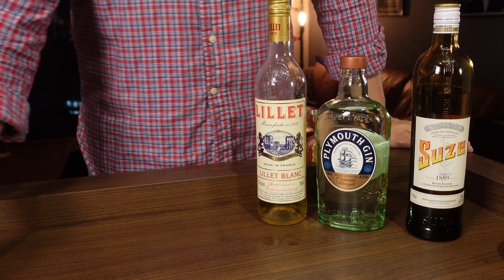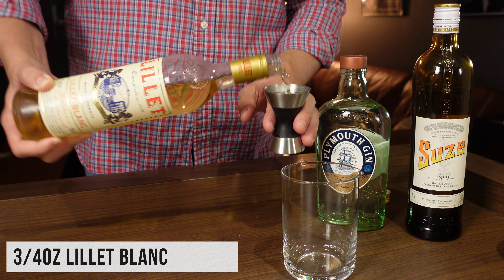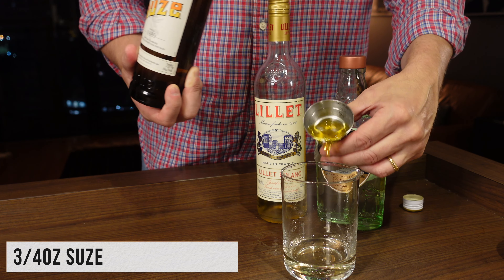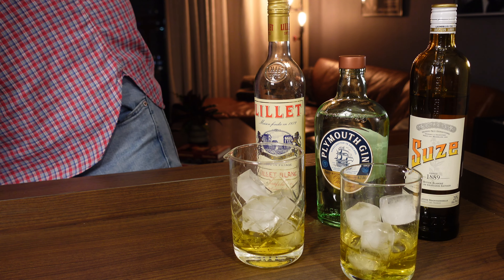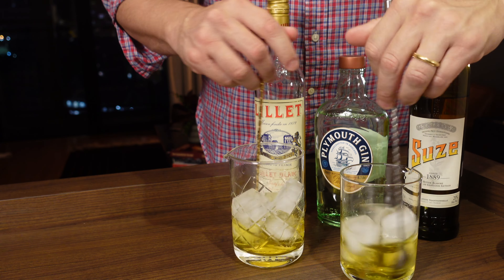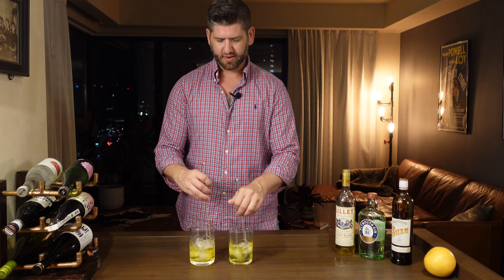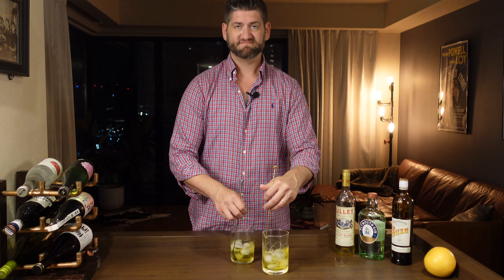Let's set this off to the side. For our second one, we're going to do three quarters of an ounce of Lillet Blanc, one and a half ounces of our gin, and three quarter ounces of our Suze. Get them stirring. I'm using every bit of talent I have doing two at once — clearly my left hand is way better than my right. These are honestly kind of like neon yellow; it's a really strange color. Suze is weird.